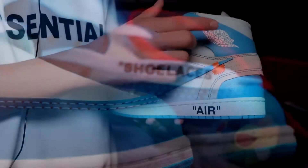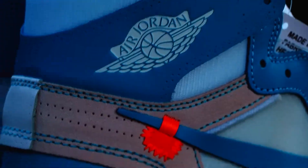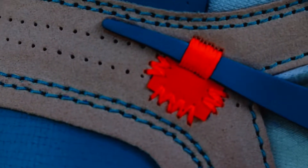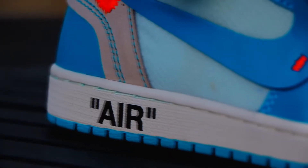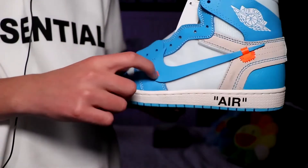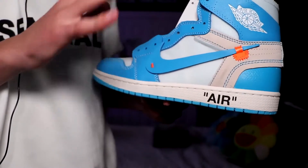On the other side of the shoe we have the Air Jordan logo — looks great, I don't see any flaws or errors so far. We have this orange flap that comes out a little bit. Right over here it says 'Air' with quotation marks in the iconic Helvetica — I think it's Arial Bold, I'm not really sure. And we have the Nike swoosh with the orange stitching right there. Really, I mean this is phenomenal, I'm blown away.